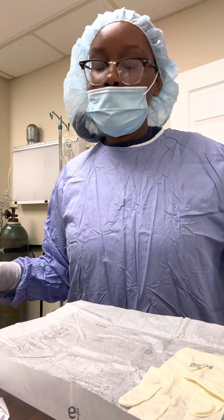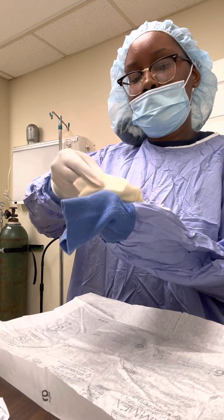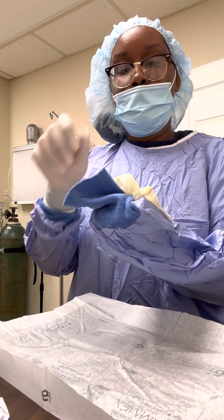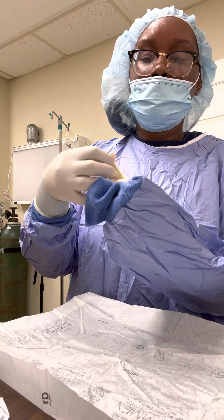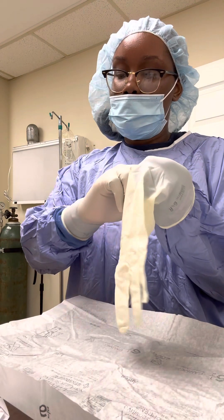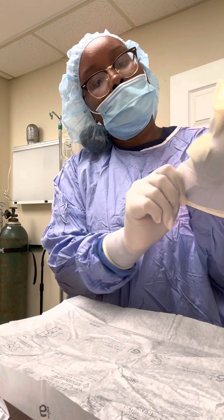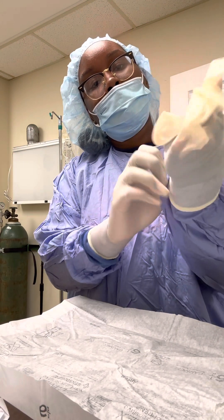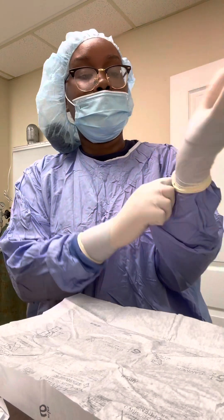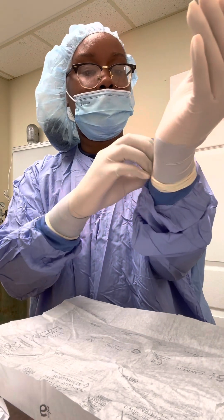Now I'm going to repeat the same steps. I'm going to place this onto here and grasp it like this, then pull it over my hand. I'm going to slide my fingers on in there. My cuff is all the way up by my hand, but it doesn't need to be that far because it's a little uncomfortable — it just needs to be covered. So now I'm going to cover it completely.